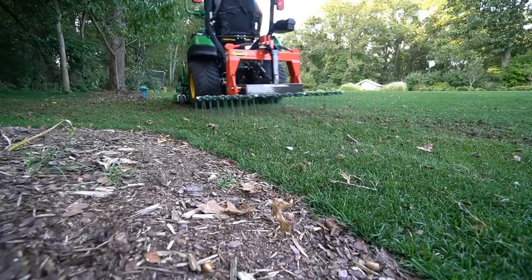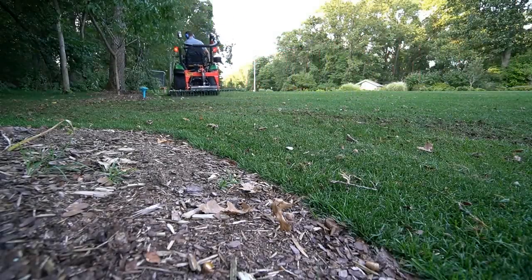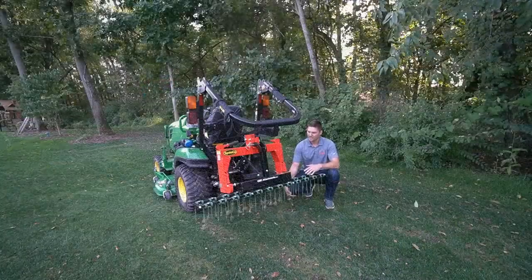Great product here. I kind of call it a dethatcher plus, or maybe a dethatcher on steroids — not because it's overly aggressive or anything along those lines, but rather because it's so versatile.